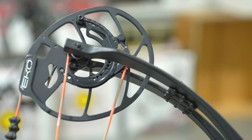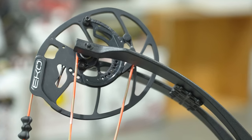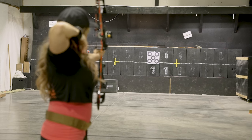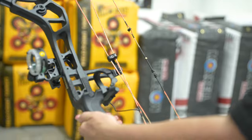The let-off can also be customized from 75 to 90% while the unique EKO Cam Design allows you to draw more weight and increase your arrow speed of up to 339 feet per second while maintaining a forgiving 6.5 inch brace height.